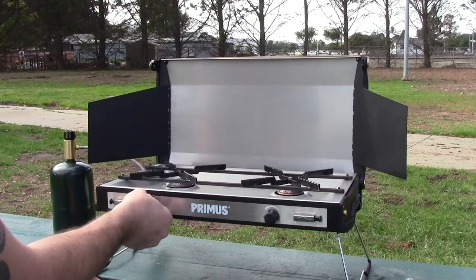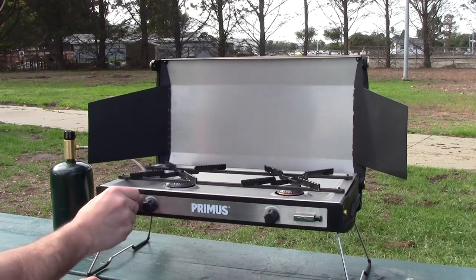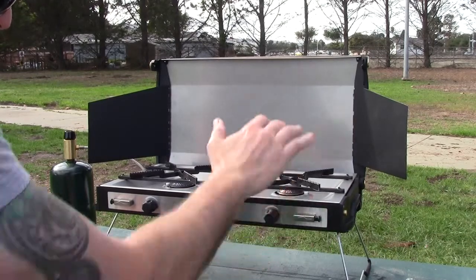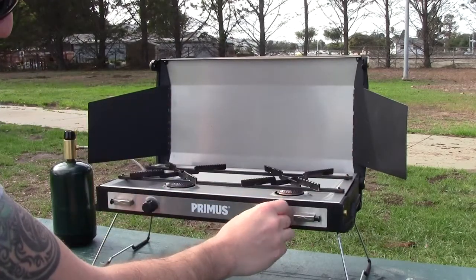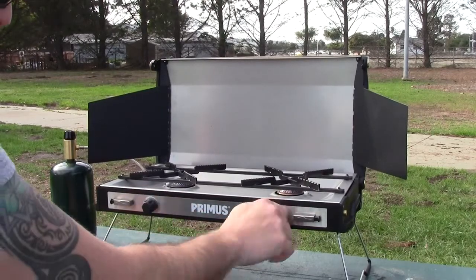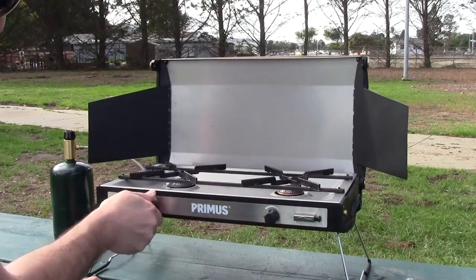What we're going to do is turn this on. Fire that one up. Fire that one up. We've got twin burners going at the same time with simmer controls and everything. I'll turn these off for now just so I don't want to waste the gas.